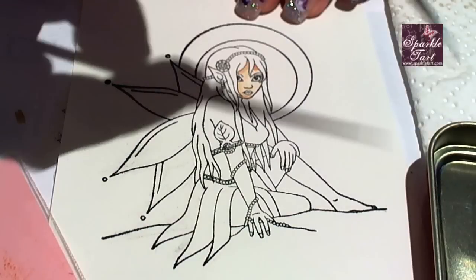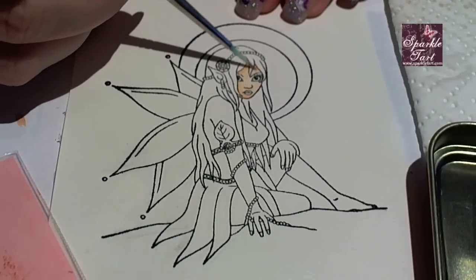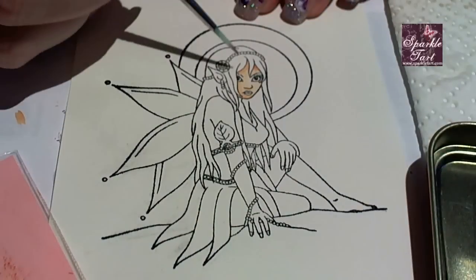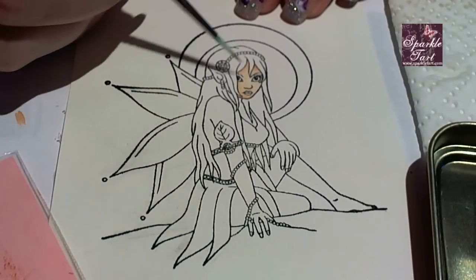If you notice any lines on what you've just coloured there are two ways to fix this. The first is by going over the lined area while it's still wet with just water on the brush — this will help soften the colour. The second way is to add a little bit more colour so that it blends a bit more naturally. It will make the area a bit darker but it also removes the line.